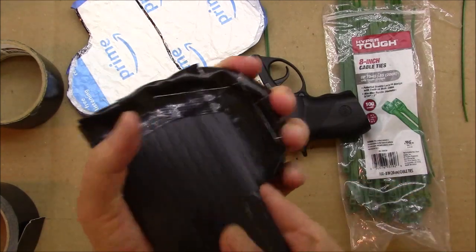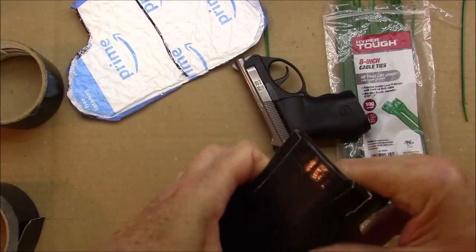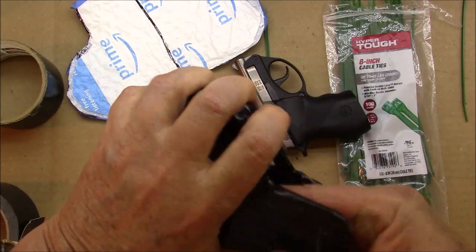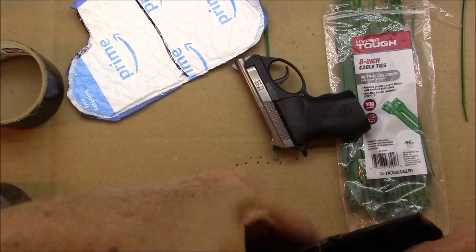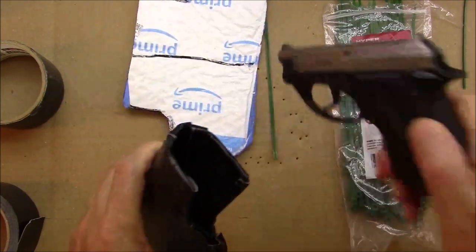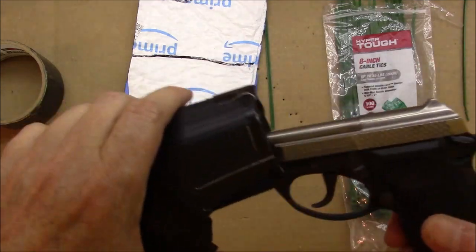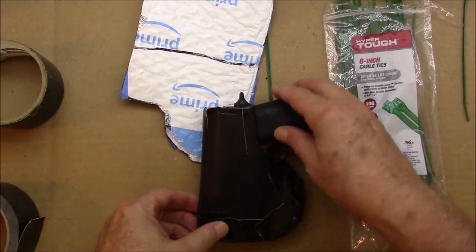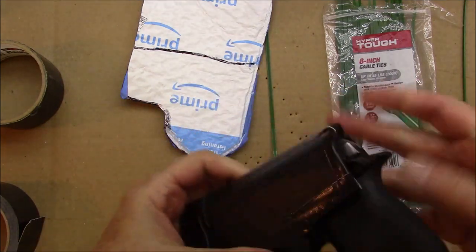Once I got it all together, I just started trying to kind of tear it apart to see if I could loosen it up and make it more round and fit the pistol better. But it held together real well - real solid. I didn't want it to hold too tight to where it would be difficult to pull the pistol out, but I didn't want it too loose where it would just fall out. Nice and snug. So all in all I think it worked out pretty decent. It's nothing pretty to look at, and the next design I think I'm going to change it to where it's more square on one side and hides the whole profile of the pistol.